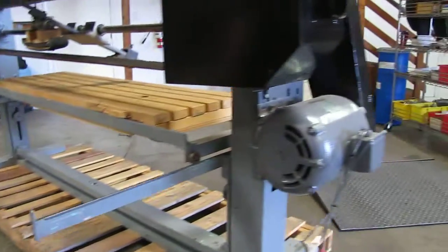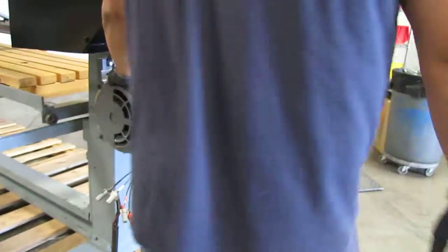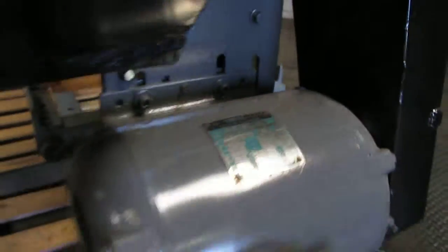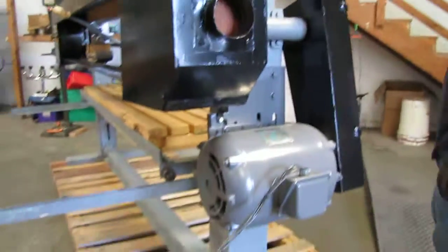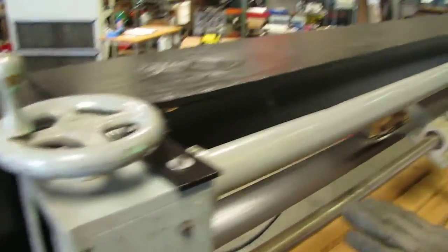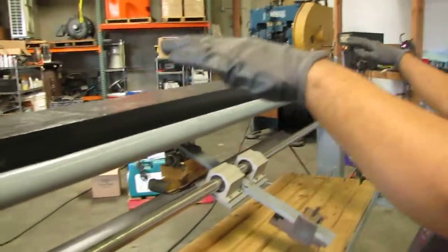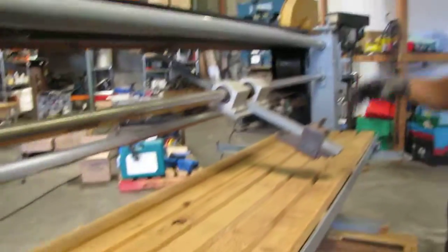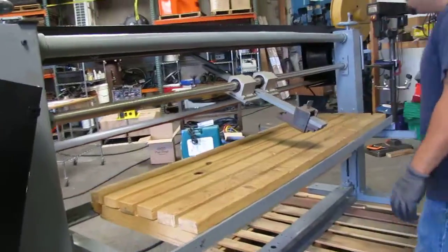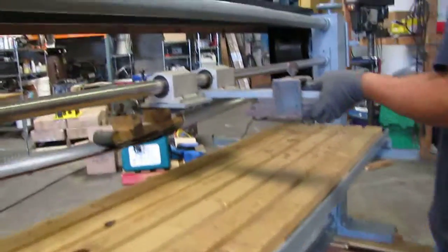Right over here is your motor and it's powered by a 5 horsepower motor. It's hooked up to 230 volt 3-phase power. These two levers right here control your up and down for your belt, so you can lower it or put it higher. And this right over here gives some tension to your belt.